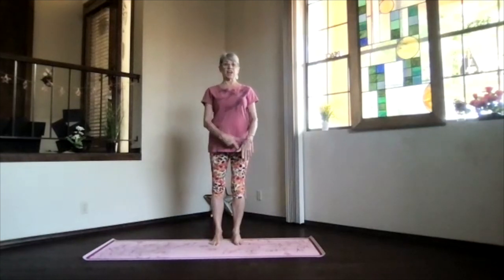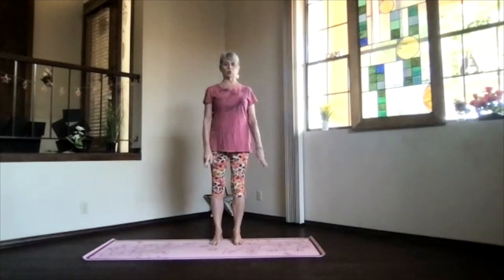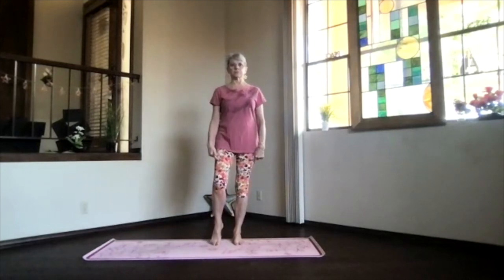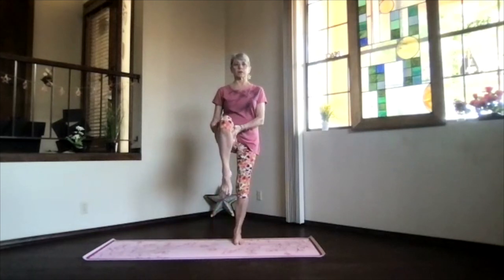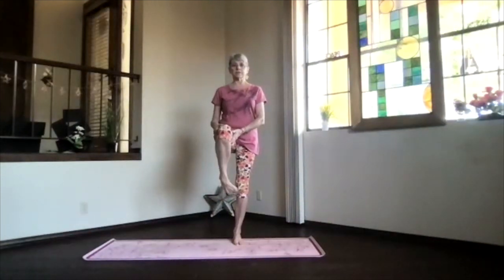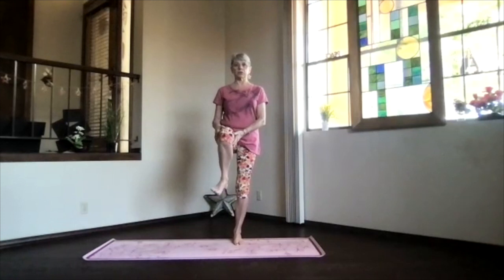Bring your foot back down and switch to the other side. Same thing — everything lined up, core active, spine stretching open, shoulders relaxing down. Sink into that foot, bring your other foot up however much this side wants to go, and work your ankle. Remember, just step in and out anytime you need to. Flex and point, and release.